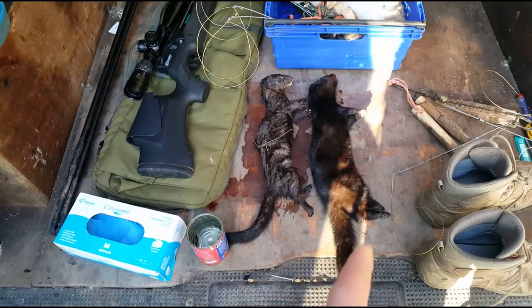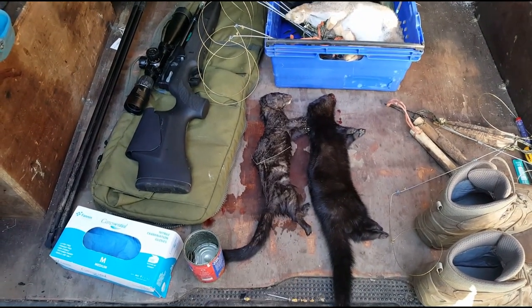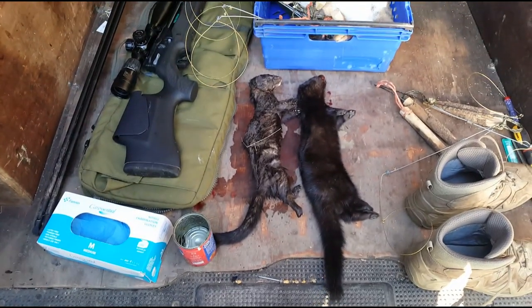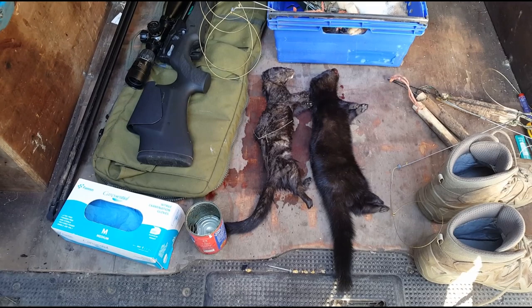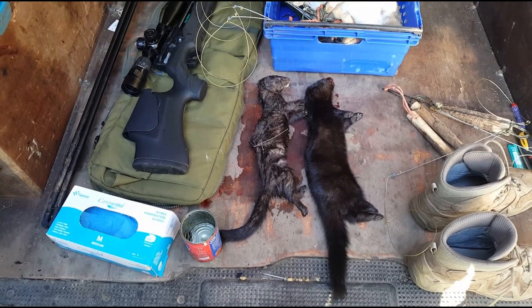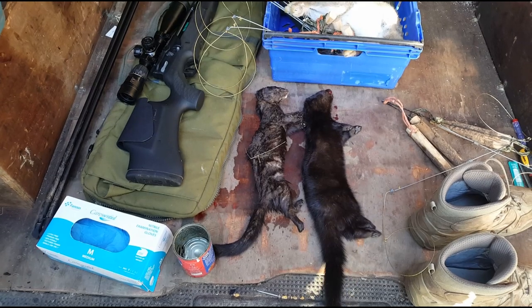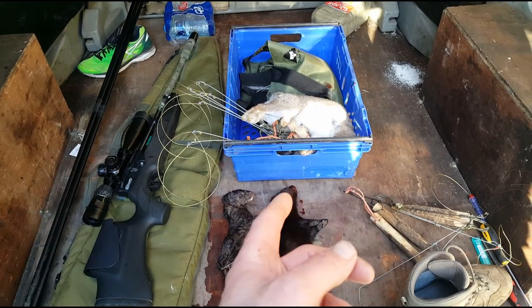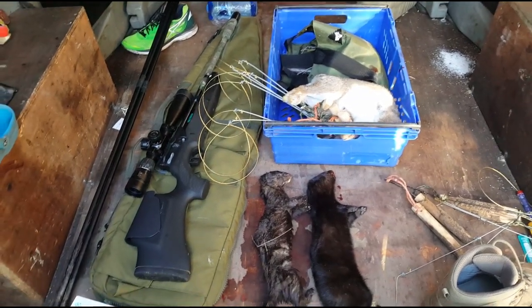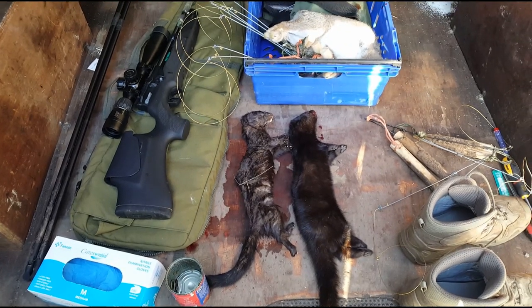Back at the van now. Mink on the right is the one we shot with the HW 110 in the cage trap, and that's the one from the other cage trap — noticeable size difference between them. That's a buck mink as well though; coming into February now, they're probably going to start pairing up soon enough. This guy is very musky smelling. There's a rabbit there too, another one underneath — we were out checking snares this morning as well. Just a great morning to be out.